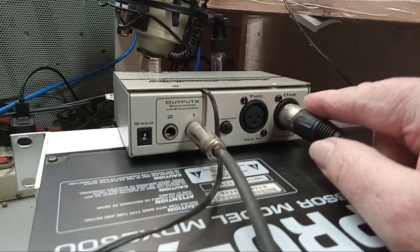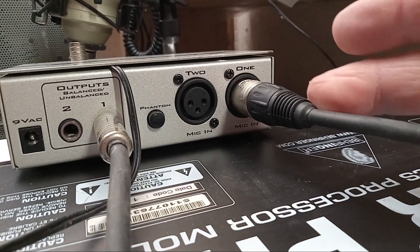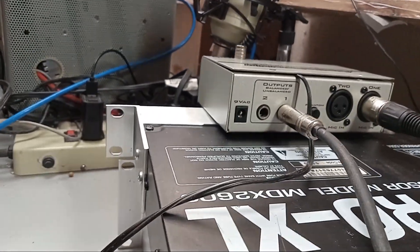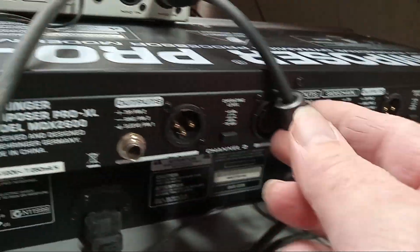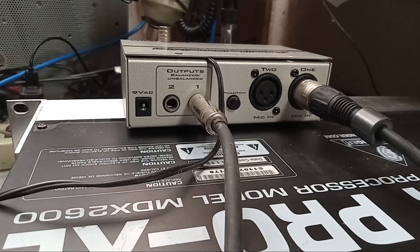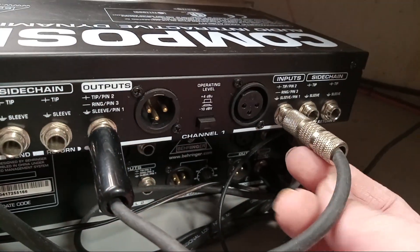Here's the XLR connector — this is mic in, microphone channel one. I'm not using channel two. I've got a patch cord here. The microphone cable has at least one ferrite bead on it. This is a patch cable that goes from the output of the pre-amplifier mic amplifier to the input of the Composer, which is the compressor-expander.